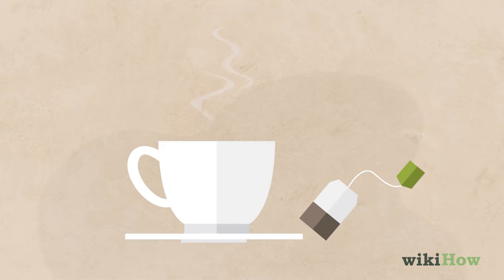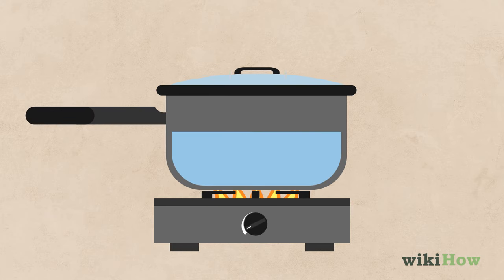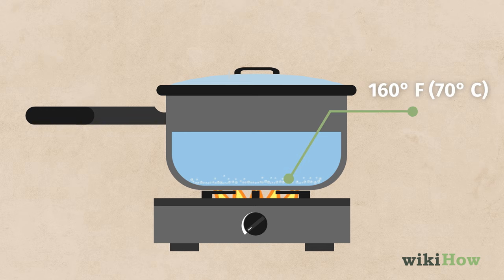To check water temperature without a thermometer for tea, fill a pot with water and place it over high heat. Once tiny bubbles start to form on the bottom of the pot, you can estimate that the water is around 160 degrees Fahrenheit or 70 degrees Celsius.